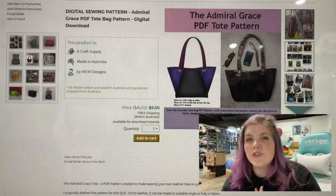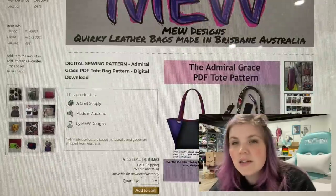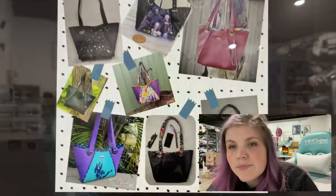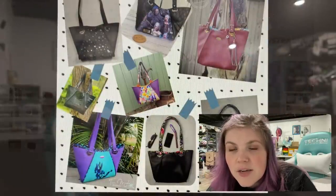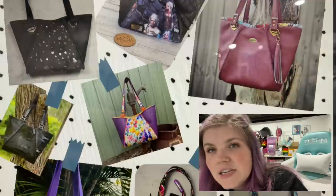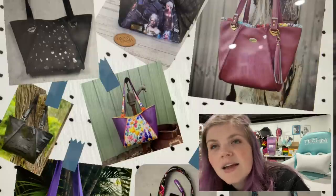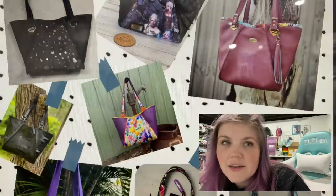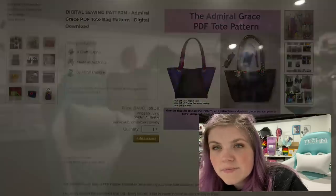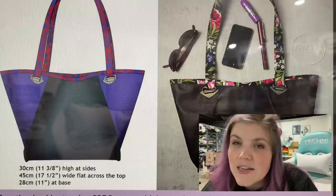The next one is the Admiral Grace PDF Tote Pattern from Mew Designs — quirky leather bags made in Brisbane, Australia. Super cool. It's an over the shoulder tote bag with the instructions and paper pieces you can print at home. Designed to be made in thin leather on your home machine. I think the connectors for this one are super cool. I love the piping detail — it's almost like a faux French seam to get that really intricate look. It looks like you can use triangle connectors or grommets, or you can just include them in the top seam. And then it's got this what looks to be optional accent over on the top. Really a fun pattern — definitely a unique kind of shape.